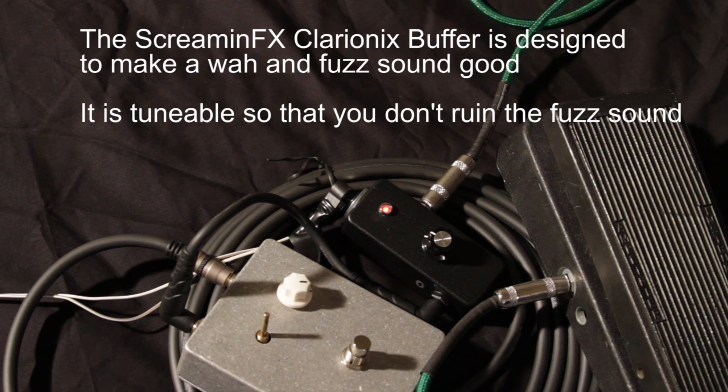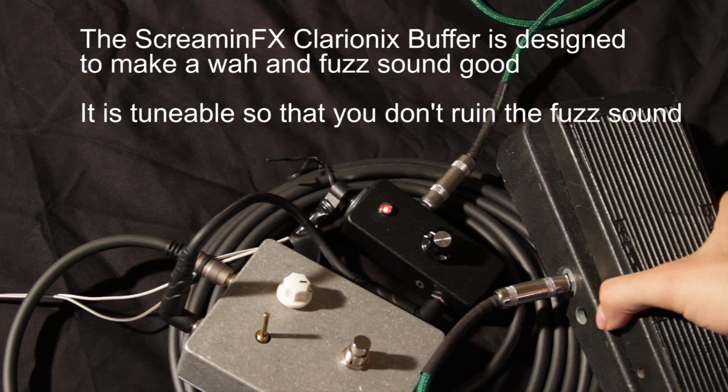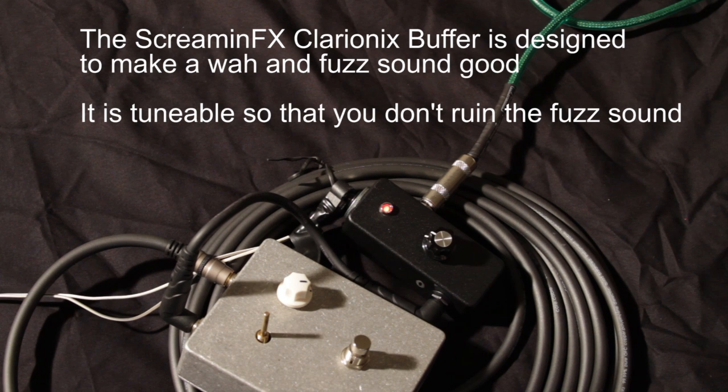This is really why I designed the Clarionix buffer — to go in between a wah and a fuzz pedal, because it really makes the two work together nicely. I'm going to put the wah on the floor and show you how much more range of the wah you can get with a fuzz than you normally get without the buffer. You can really hear that you get a good wah with your guitar playing.